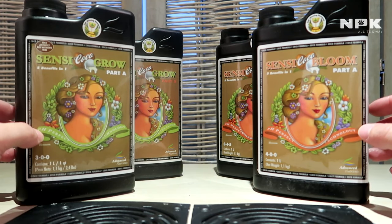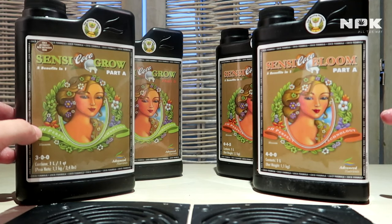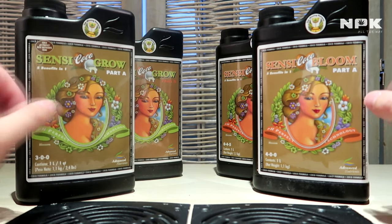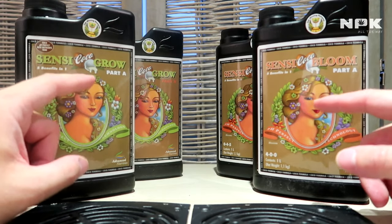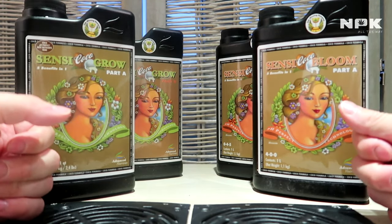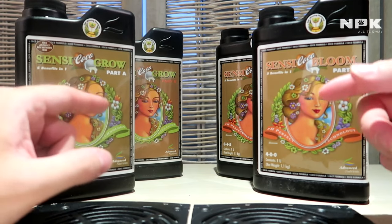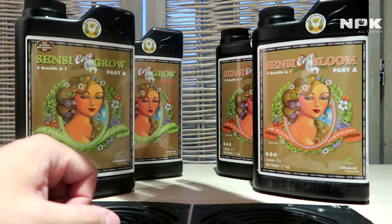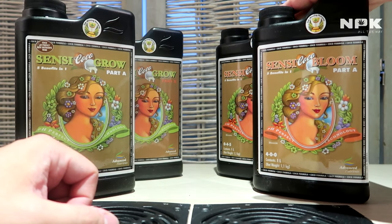Wet Betty is a surfactant, which means it reduces the surface tension for water to go into the coco, allowing better penetration and therefore better nutrient delivery to your plant.